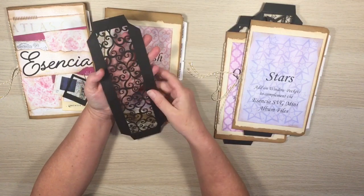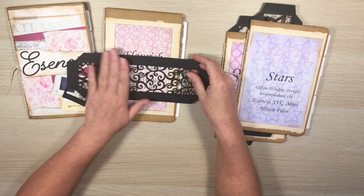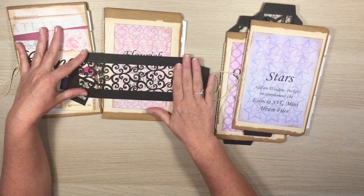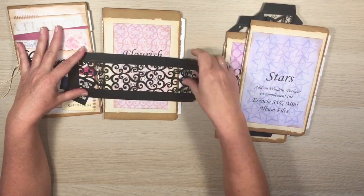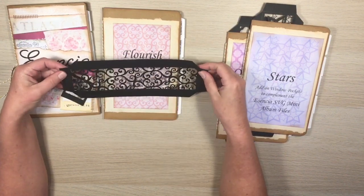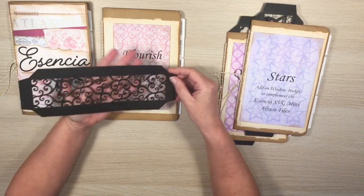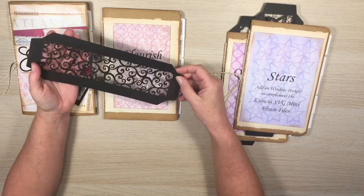I love the idea of putting acetate or clear plastic underneath so the design really pops off the page. The other thing I think would look fantastic is metallic foil papers — we're going to do that in the first album we make together.